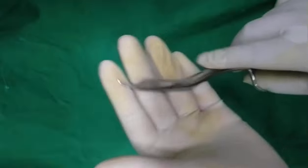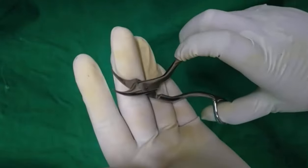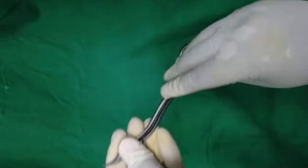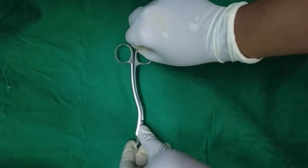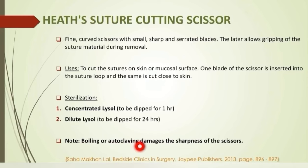Now, different types of scissors used in surgery. Suture cutting scissors: these are curved scissors with small sharp and serrated blades, which allow gripping of the suture material during removal. Since boiling or autoclaving damages the sharpness of the scissors, they are dipped in Lysol solution for sterilization.